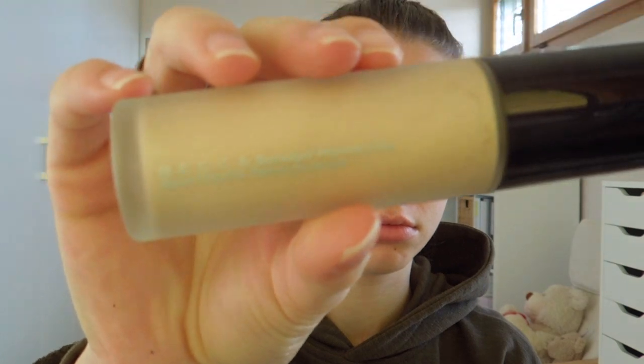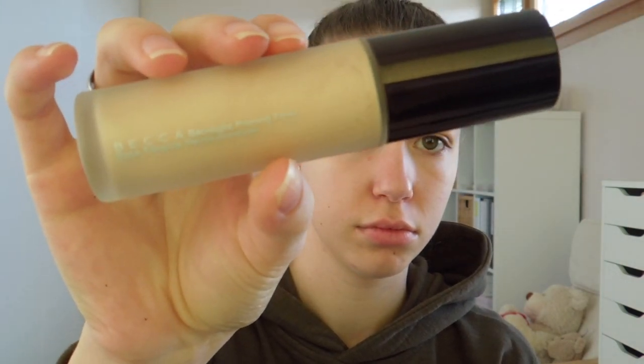First we're going to start off with the Becca Backlight priming filter and apply it all over my face.